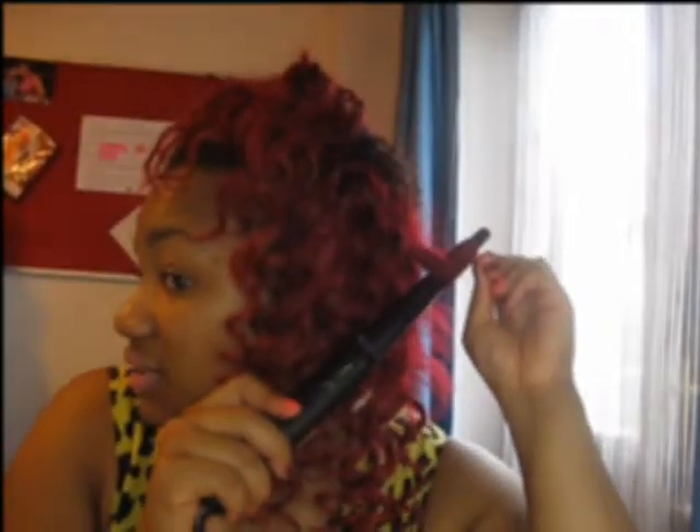Don't touch the hair. I keep touching it, but you shouldn't touch it really. I don't really mind — my hands are kind of used to it.